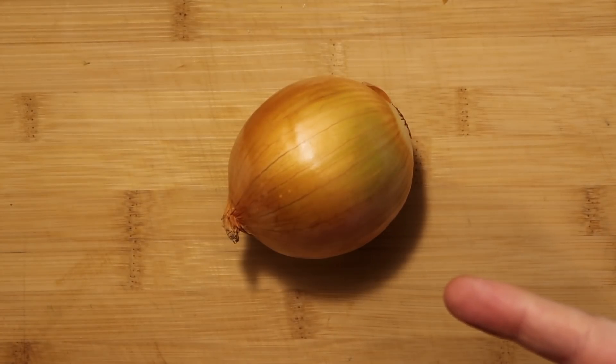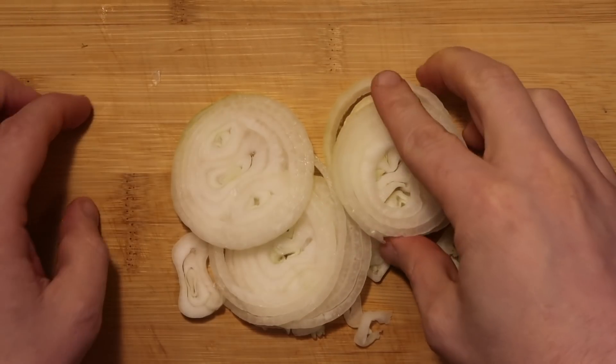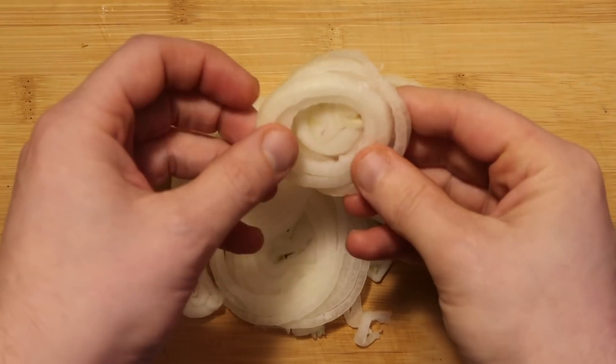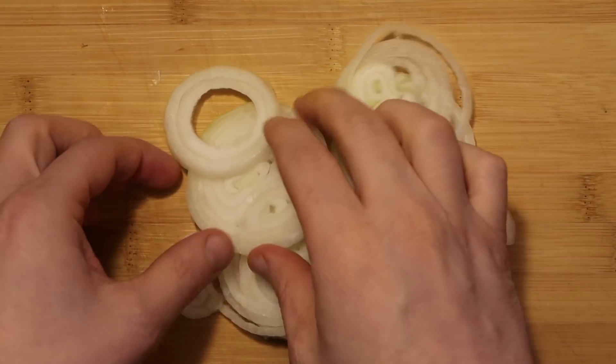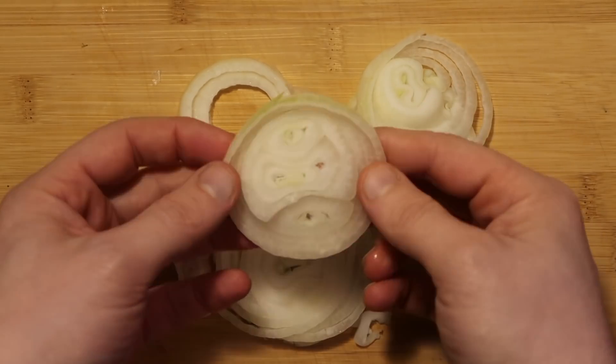Now that we have our noodles taken care of, let's start with a medium yellow onion and slice it up nice and thinly. See how thin I have this sliced? That's exactly how I want it — you can separate the rings as well. Definitely make it nice and thin just like this.